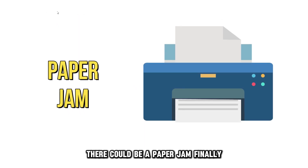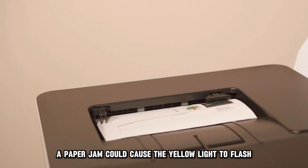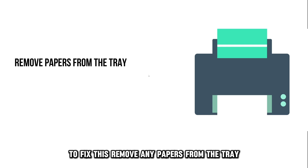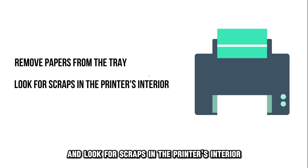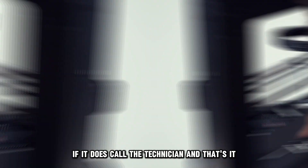There could also be a paper jam. A paper jam could cause the yellow light to flash. To fix this, remove any papers from the tray and look for scraps in the printer's interior. Once done, test your printer to see if the blinking persists. If it does, call a technician.